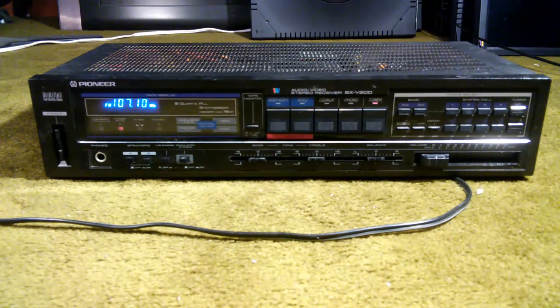This is a Pioneer SX-V200 stereo receiver. I picked this thing up at a local thrift shop for a few dollars and thought it would be fun to play with. This particular model came out in 1984, so it is a few years old, but it's actually pretty nice for entry-level or mid-level stereo. But it had a problem.